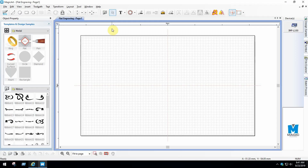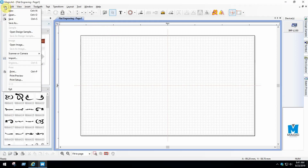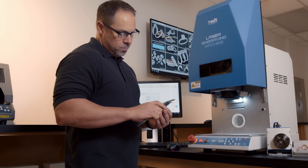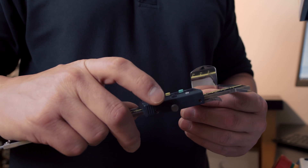In the MagicArt 5 software, click File, New, and then select a template. From there, you're going to take a measurement of the piece you are engraving.